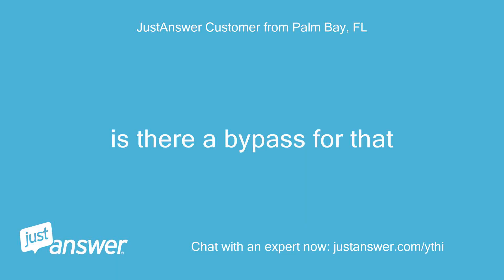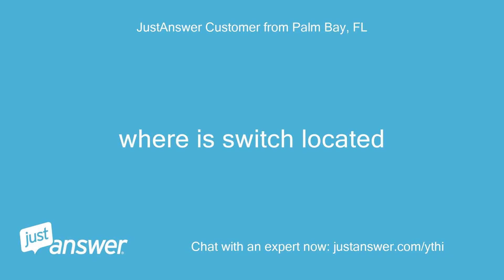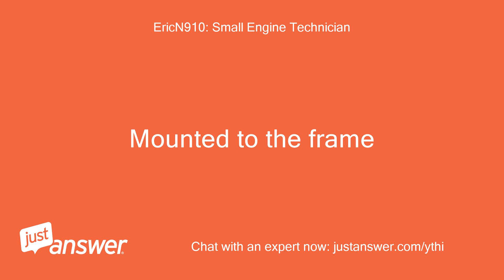Is there a bypass for that? You can bypass it if it has 2 wires, but I believe that yours has 4 wires on the brake switch. Where is the switch located? It will be located directly under the park brake handle, mounted to the frame.